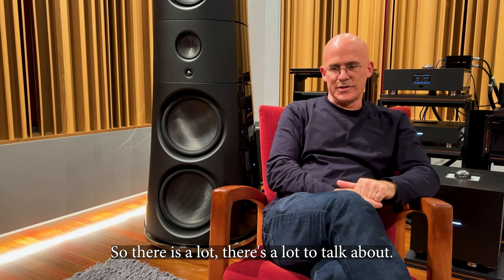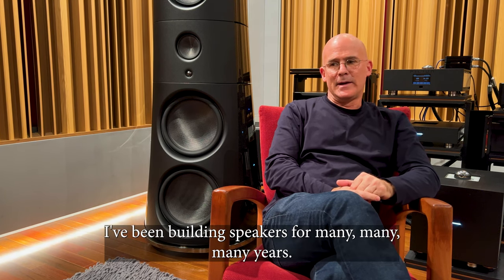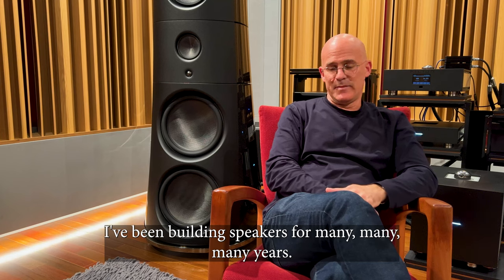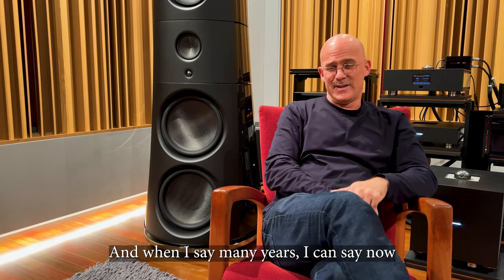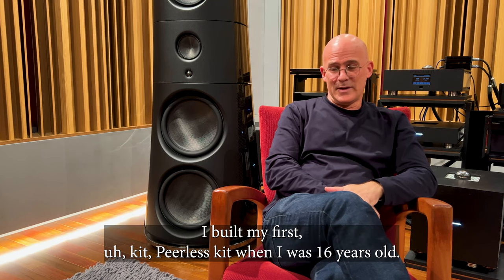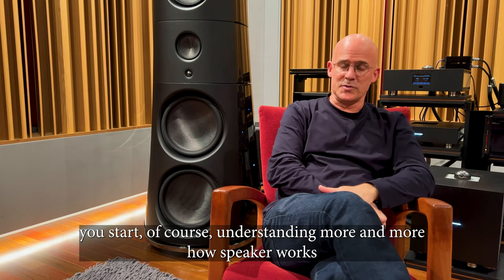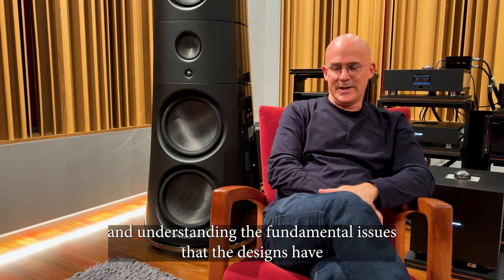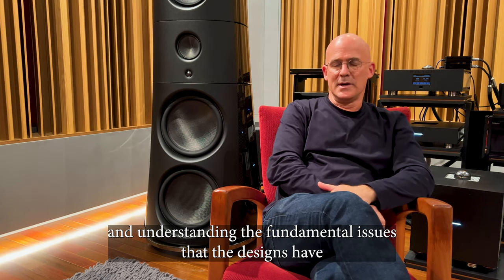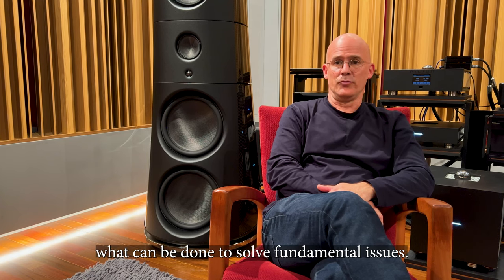That's a loaded question — there's a lot to talk about. I've been building speakers for many years; without exaggerating, it's over 40 years. I built my first Peerless kit when I was 16 years old. At a certain point you start understanding more and more how speakers work and understanding the fundamental issues that designs have. I was always curious about what can be done to solve those fundamental issues.